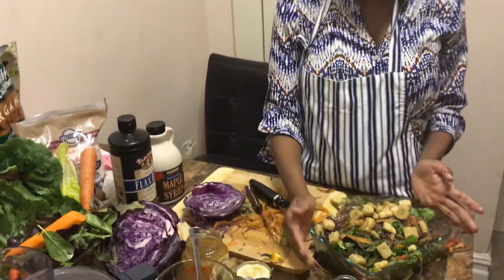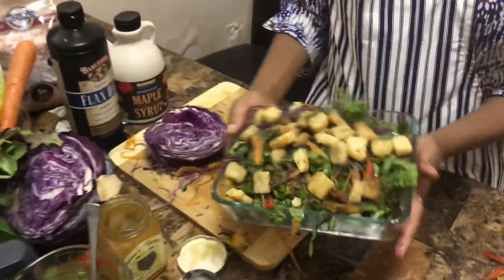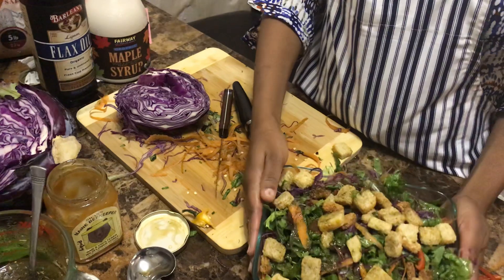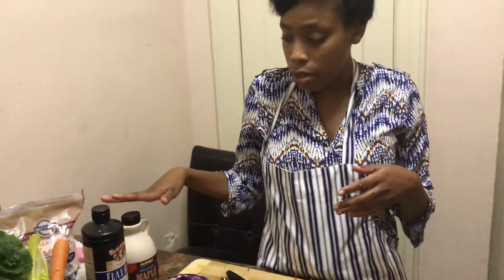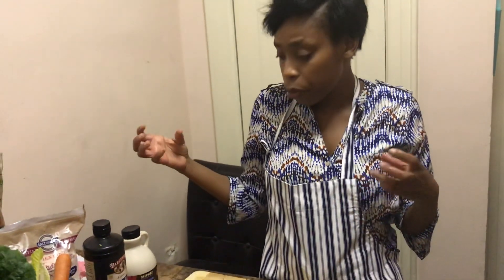To sum it all up: incorporate high fiber foods, use healthy sweeteners like maple syrup and honey, choose whole grain foods, make sure you exercise, be mindful of how much you're eating by portioning your plate so you don't overeat, and for your drinks choose 100% natural juice. I hope this was helpful and I hope you have a healthy and lean holiday!